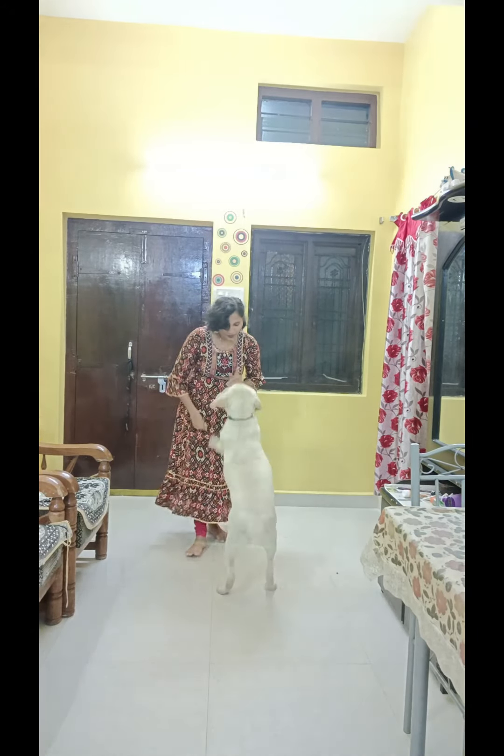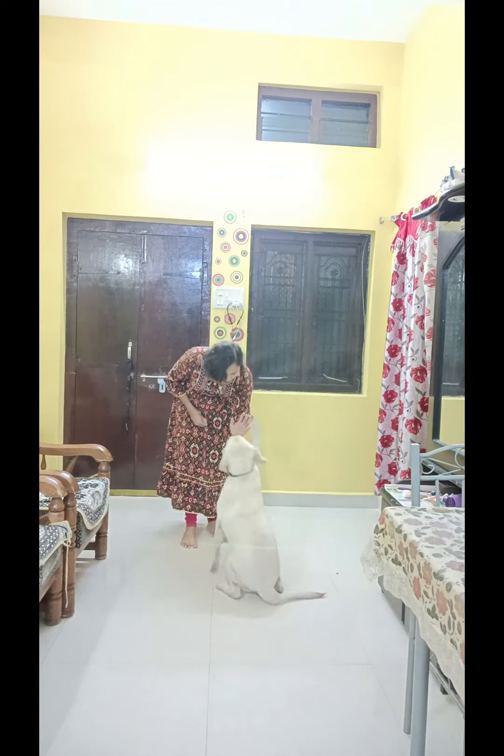High five. No. Sit. No jumping. Sit. High five. Very good.